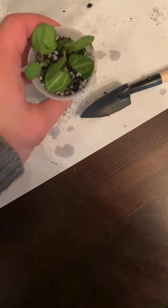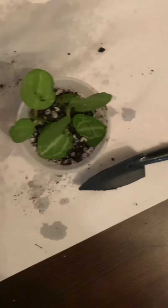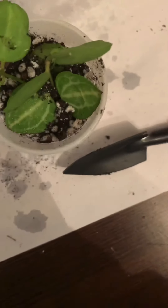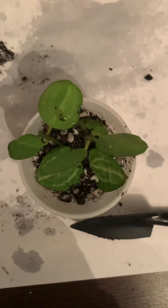This is the finished product. As you can see, it's super simple — got the soil in there and got my cuttings in there. Made sure the part where I applied the rooting hormone is below the soil. I did mist the soil a little bit before putting the plant in there, but I'm going to add a little bit more water in there and then place it in the plastic bag.